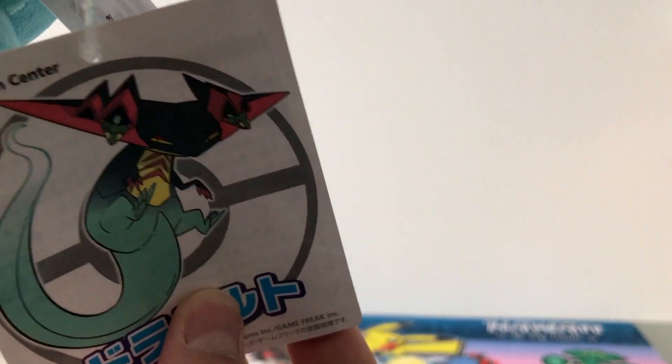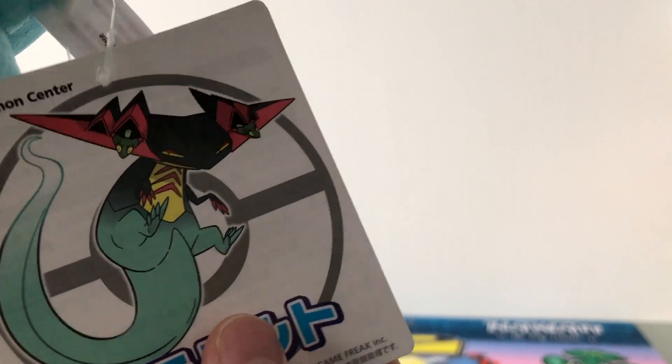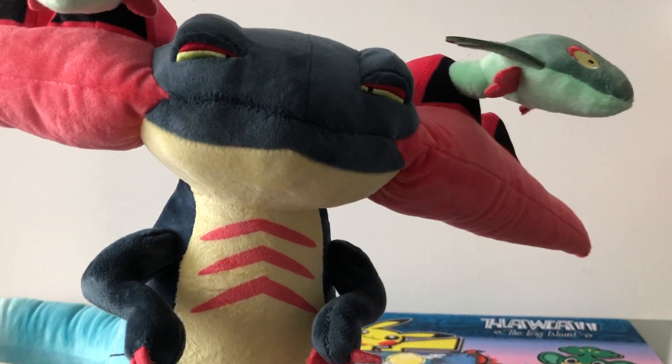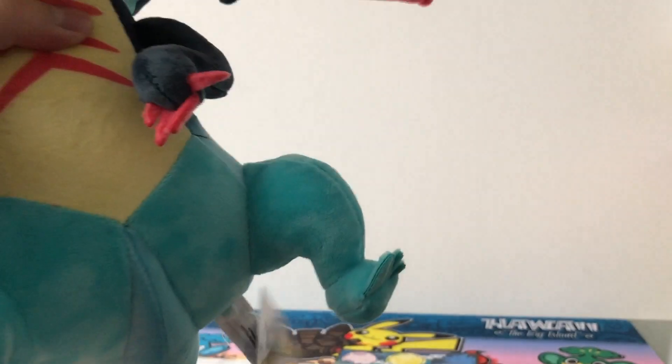Usually the Dragapult is supposed to have a triangular shaped head form, but this one is more round, and yeah, I don't really like that. But still, this plush is very, very detailed. We also have the small tree piece on the catapult launcher on its head, and the head itself is super detailed. The stitching is nice. And that is Dragapult.